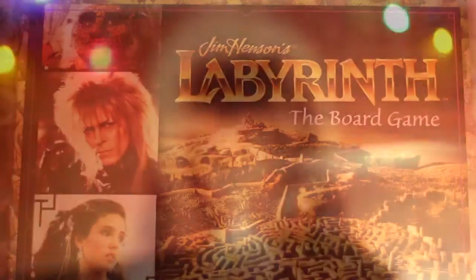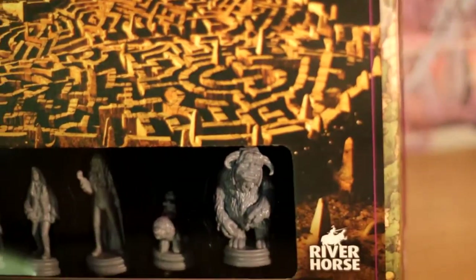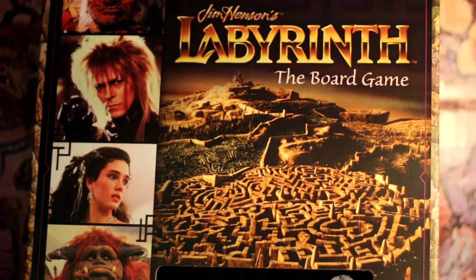Hello guys, it's Lizzie and today I'm going to be giving you a review of Jim Henson's Labyrinth board game that was made by River Horse and released this year. So let's get started.